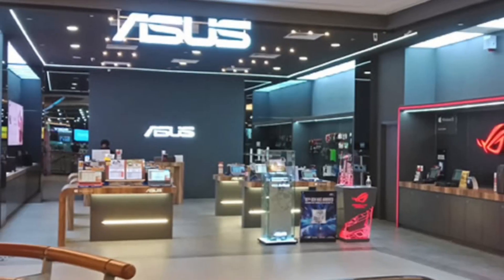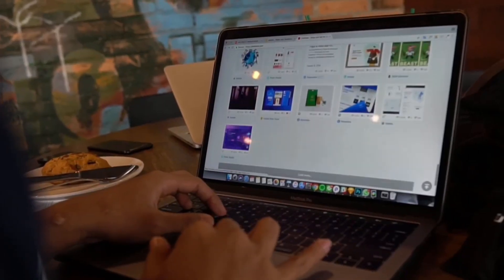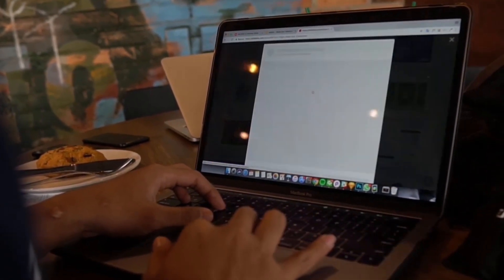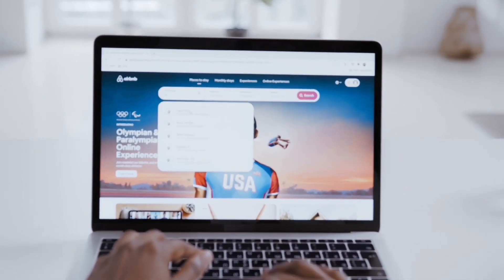If you are in a retail store, buy from there — you will be able to check everything about the laptop and feel and see it in real time. Buying from an offline store is a way better option.